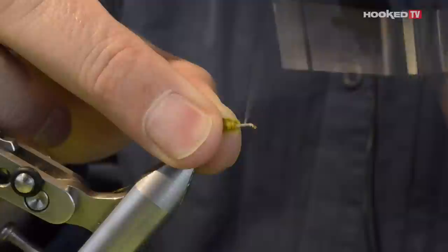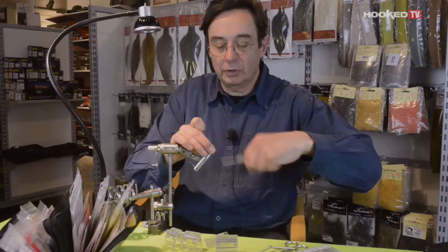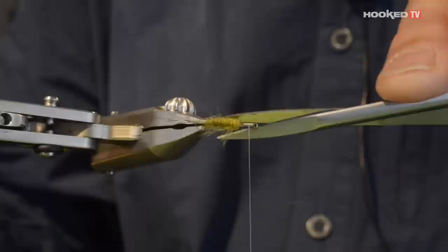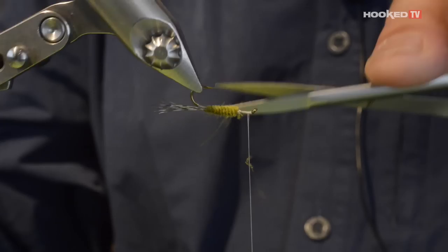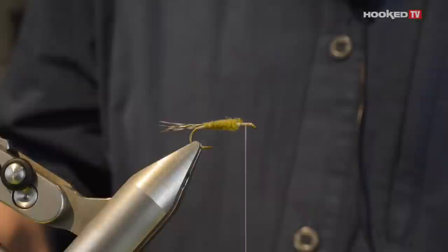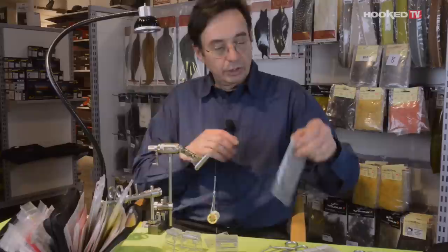We are nearly done. Now you can stop the feather, a few wraps to secure, and then a few wraps to secure the thread in front. Use your scissors — the straight one — because we are going to clean up the body. Trim, and now use the rotation of your vise to clean up nicely the body shape. As you can see, you can even see the segmentation you have created by twisting the feather.